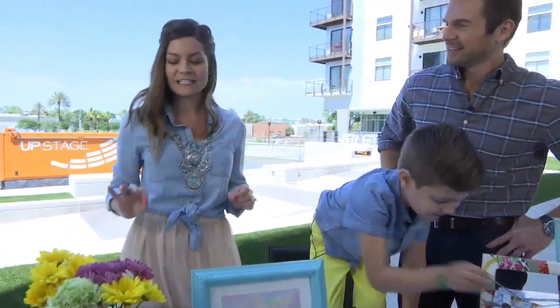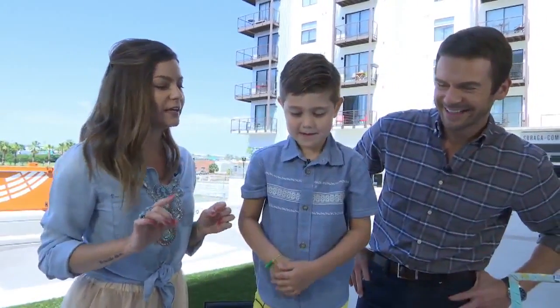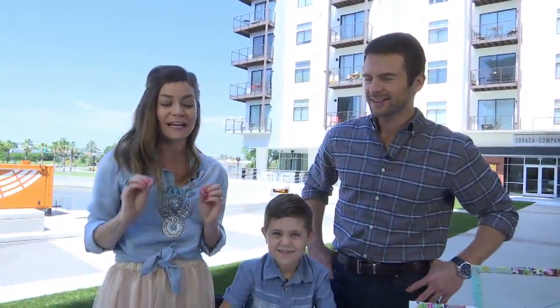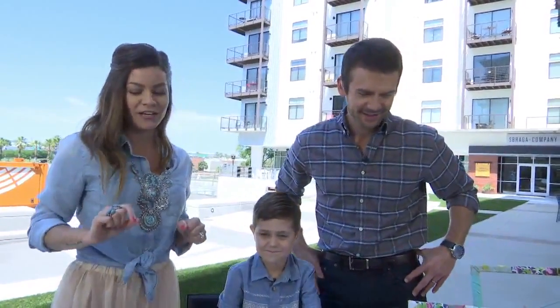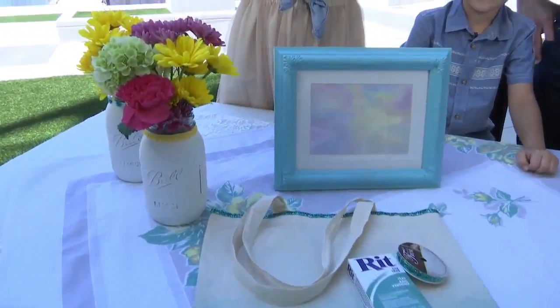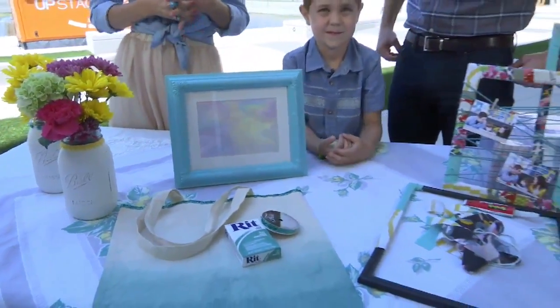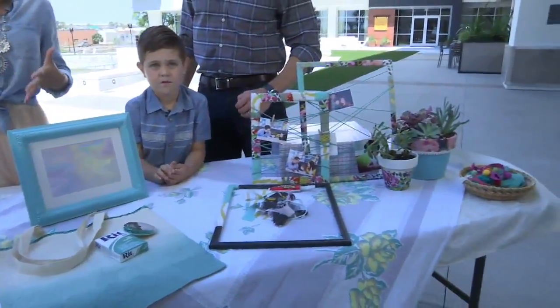So we have five easy projects that kids can make for mom. Of course, they're going to need a little help — probably dad, grandma, a favorite aunt. Somebody's going to have to help a little. But these are things that Kingston helped me with, so we know that kids can do these. I wanted to find some cool gifts.